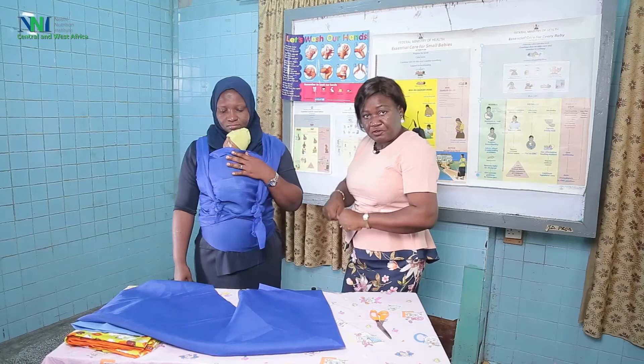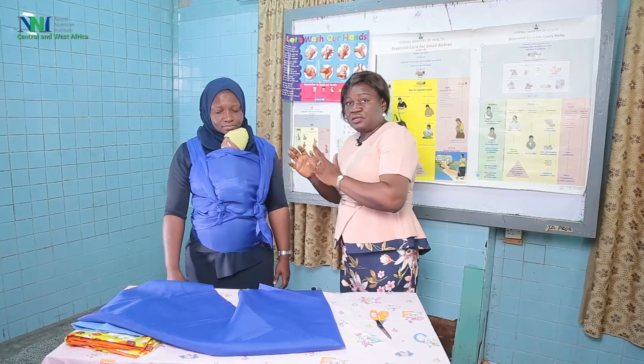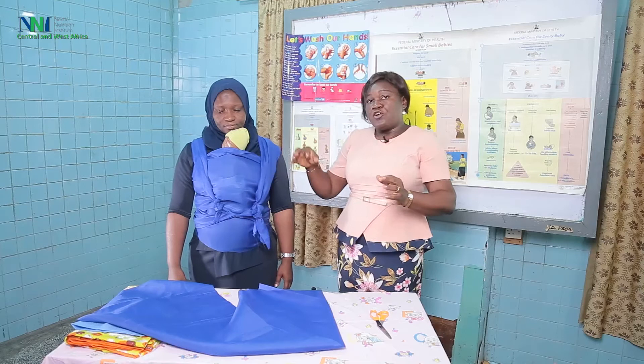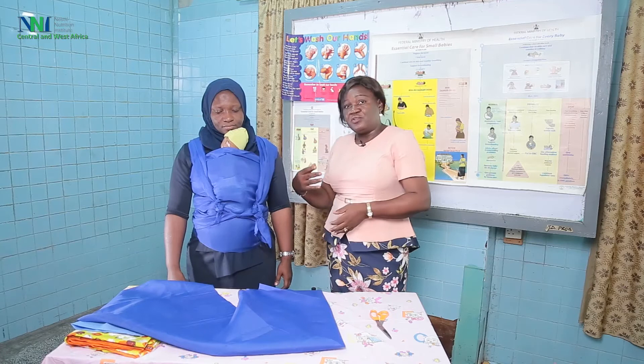Remember, eligibility for KMC requires the baby to be stable, the mother and baby to be in a comfortable position, and the baby should always be upright. When it is time for discharge — when the baby begins to wriggle out of the KMC cloth — then it is time for the mother to discharge the baby from KMC.